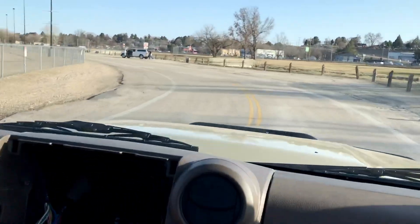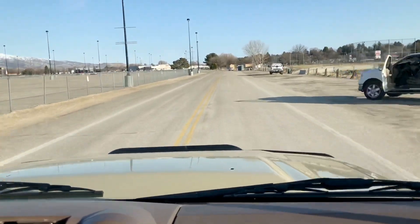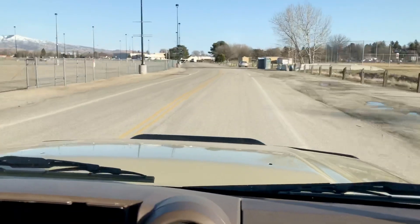There's a bunch of speed bumps here — we're going to not slow down. Give you an example of how smooth it is, and it is smooth. That's the kings. Pretty smooth.